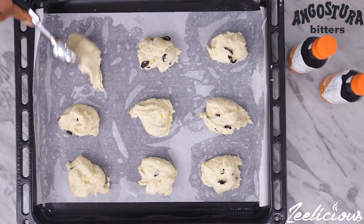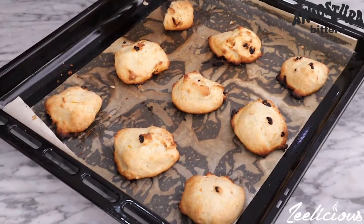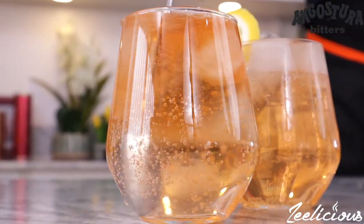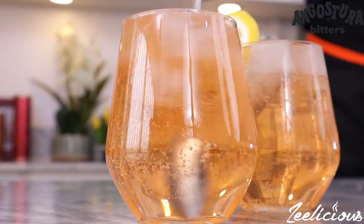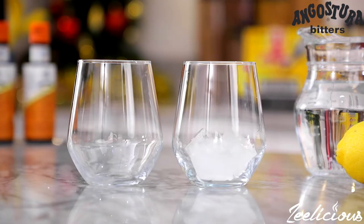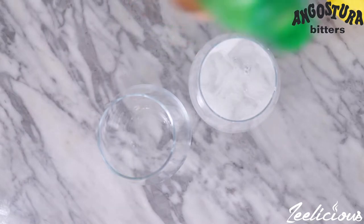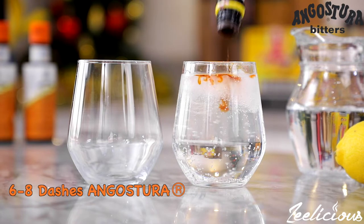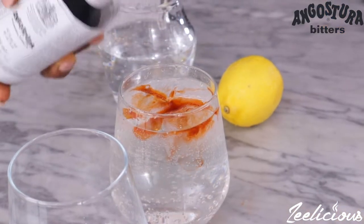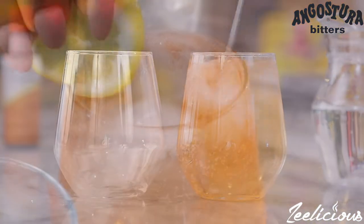Use a scoop to scoop out spoonfuls of the dough onto a tray lined with parchment paper. Place in a 180°C preheated oven and bake for 15 minutes or until the biscuits are slightly browned. To finish this off, I'm making a simple cocktail — place some ice in a glass, followed by any fizzy drink of your choice, and then some Angostura Aromatic Bitters. Mix everything to combine and garnish with a lemon wedge. It's that simple, guys.